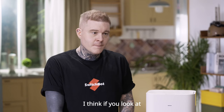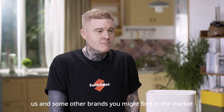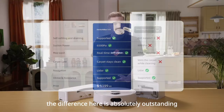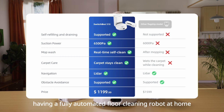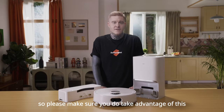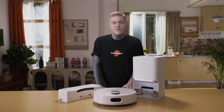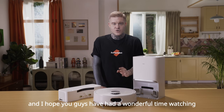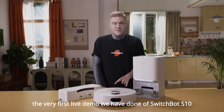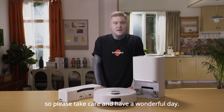If you look at a comparison here between us and some other brands you might find on the market, you'll see the difference. It's absolutely outstanding when it comes to having a fully automated floor cleaning robot at home, so please make sure you do take advantage of this. My name is Matthew, I'm from the marketing department here at SwitchBot, and I hope you guys have had a wonderful time watching the very first live demo we have done of SwitchBot S10. We hope to see you soon — please take care and have a wonderful day.